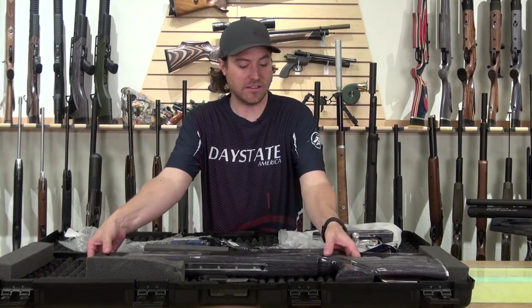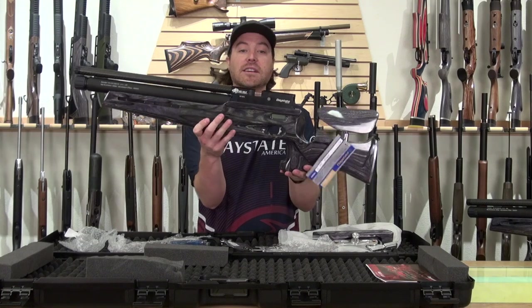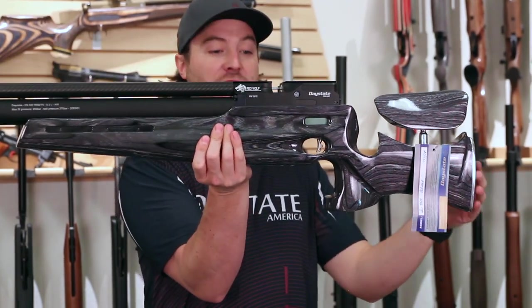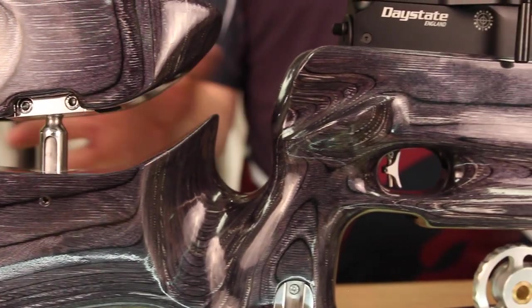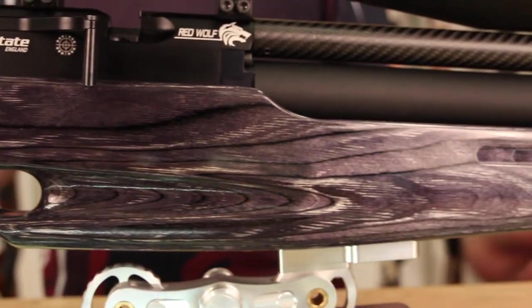Last but not least, the main attraction — the gun itself. Here it is just as it would come out of the box, without any accessories on underneath or on the butt. You can see a really clean, good-looking laminate finish, and the chrome accents look really nice. And as you can see, once you put a scope on it, everything really comes together nicely.